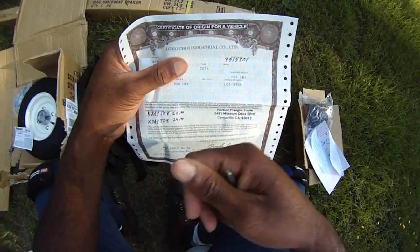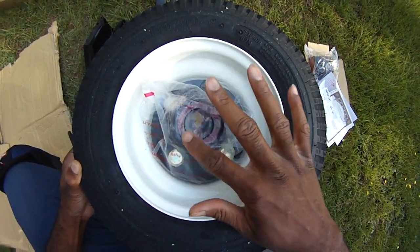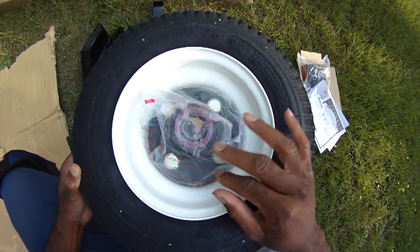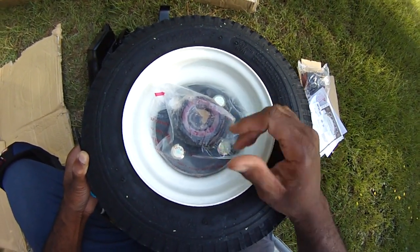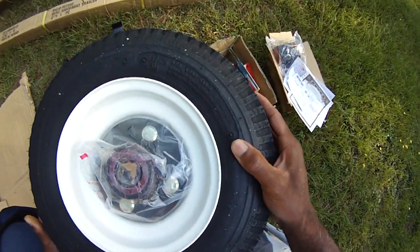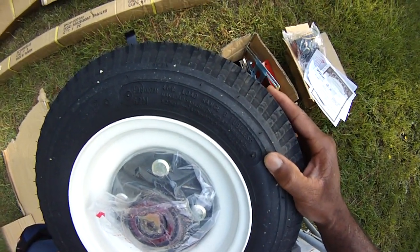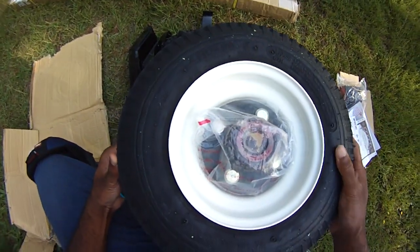It looks like the bearings have already been pre-packed pretty well, which is nice. I can't tell you the number of times they ship stuff like this out and don't even grease the bearings. But this is just turning out to be a nice little kit. Tubeless tire, 60 pounds per square inch — nice.